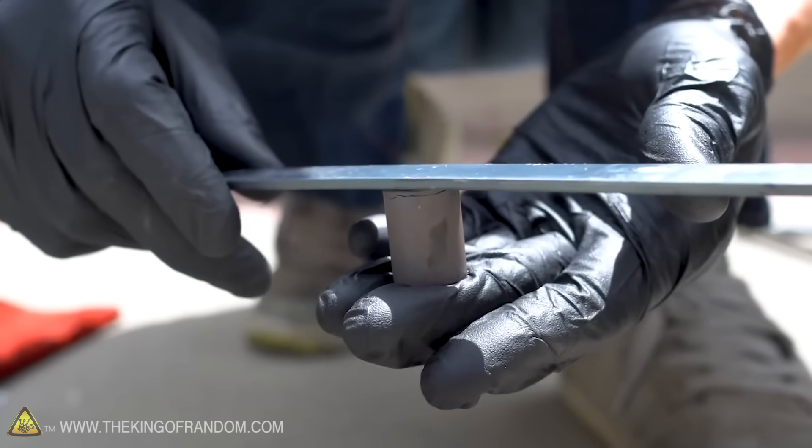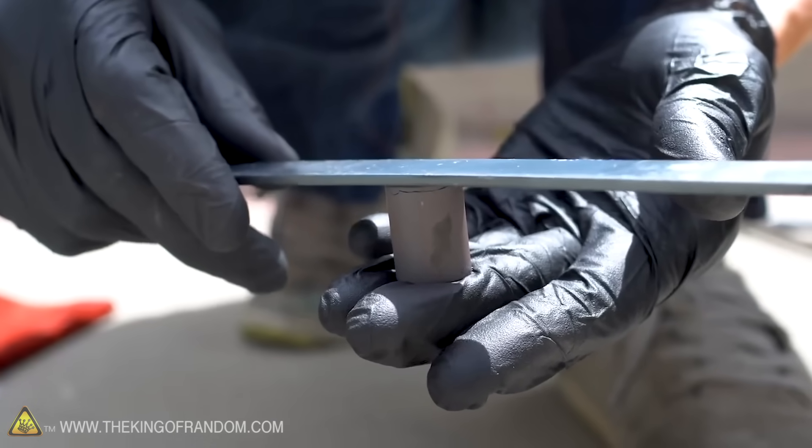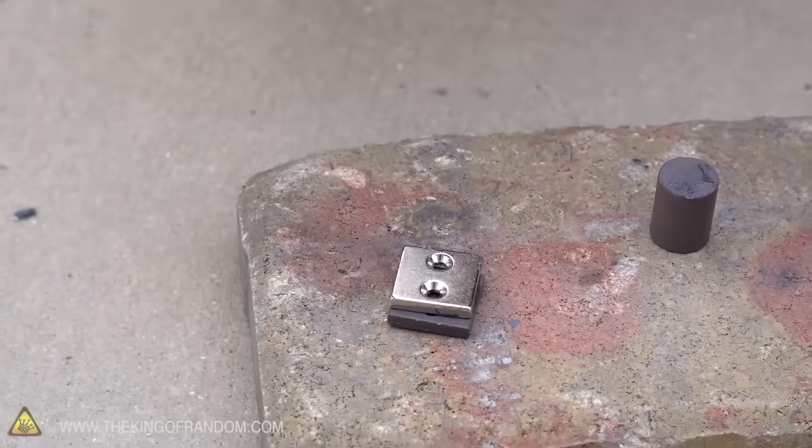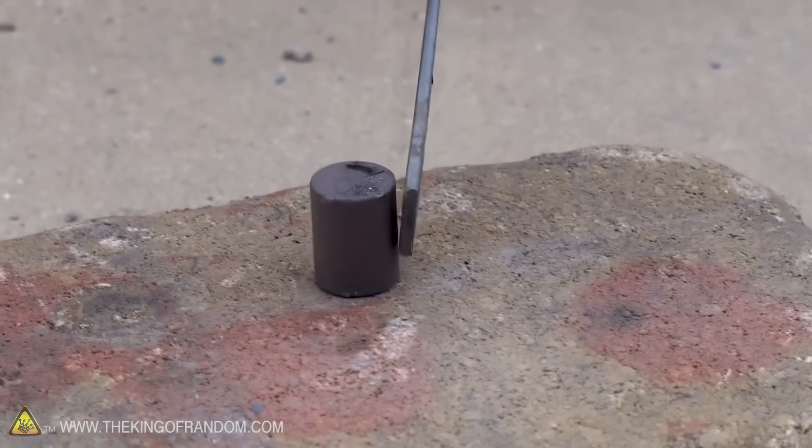Pretty much across the board, it ruined them. They lost their magnetism and it did not come back. They'd get heated up and then they'd just be chunks of non-magnetic ceramic after that point.